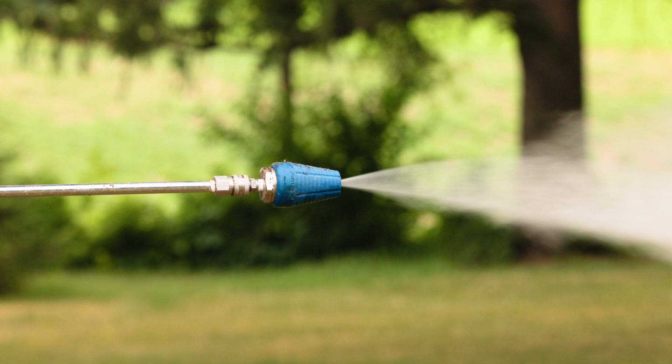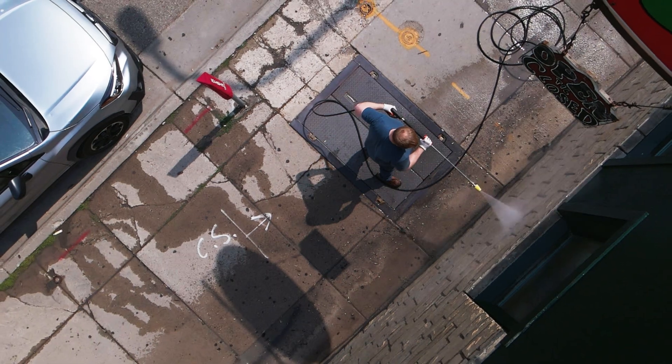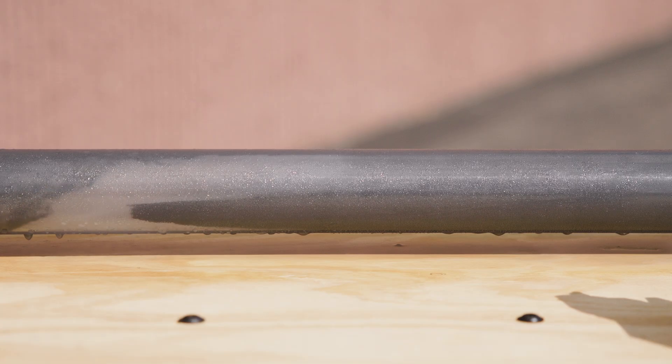Nozzles built with tungsten carbide can start in any direction without the risk of getting damaged. This matters if you test the nozzle in the horizontal position, if you have a less experienced user on the job, or if you're in industrial cleaning trying to clean a hard to reach area — such as a restaurant hood, top of a food truck, or narrow areas of food processing facilities where you can only start the nozzle in a certain direction.